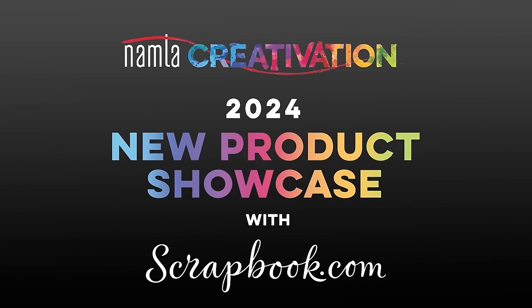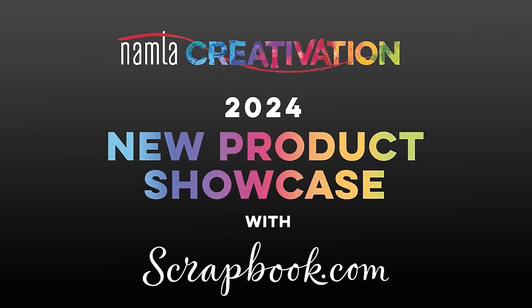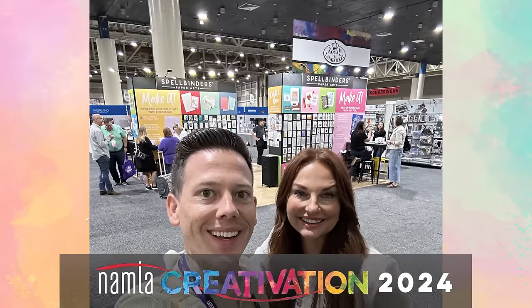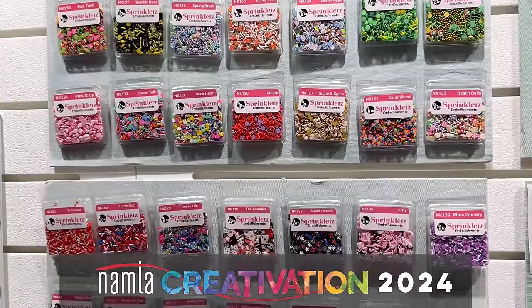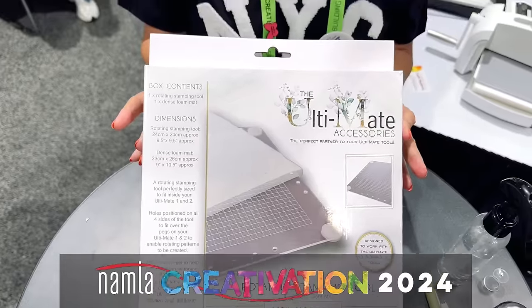Hello and welcome to Scrapbook.com's recap of Creativation 2024. I'm Cody and I'm Laura and we are so excited to be here with you to share what we got to see at Creativation this year. First of all, let's tell you a little bit about what Creativation is if you're not familiar. It is a big trade show where all of the brands and suppliers go to show everything that's new and exciting that they have coming out, and we get to see it and get it for our store so that you can have it in your hot little hands.